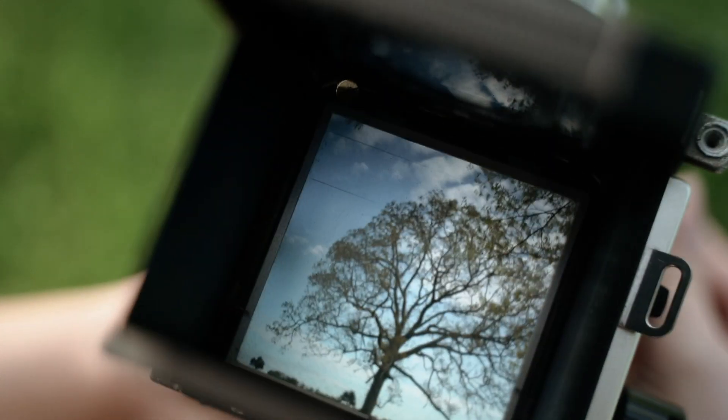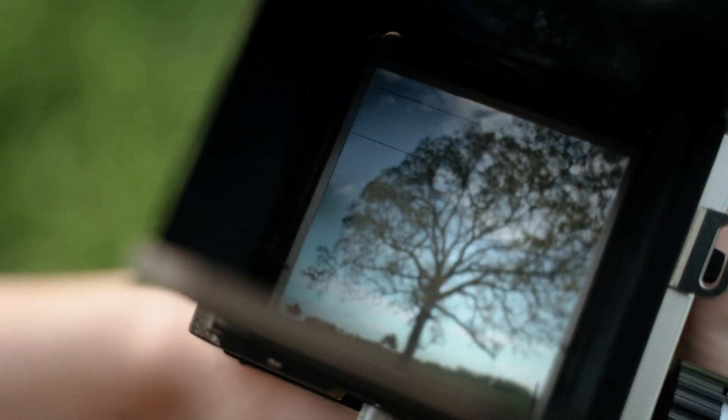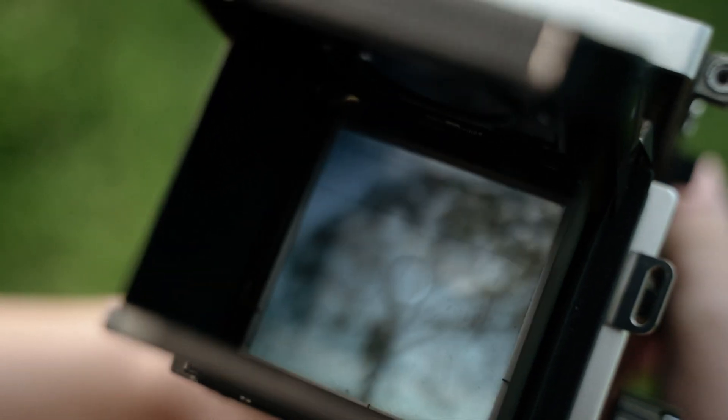The waist-level viewfinder is definitely something to get used to. It's inverted, so for me, being used to an eye-level viewfinder, it feels different. But I'm excited to learn and use it and get used to it — it's one of those things I'm just along for the ride with. I did recently order an eye-level viewfinder for it, because I love the look of square and what this lens gets me, and I want to be able to still make portraits and different things with it, but I also don't want to use it as a crutch.